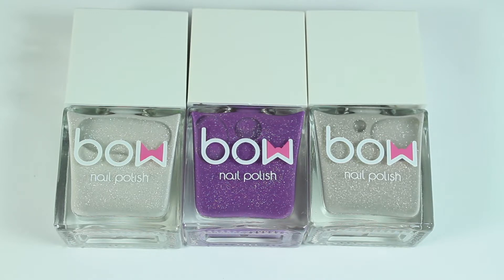In this video, I have three bow nail polishes from lollipolish.com, and I will leave the link below for you to check that out.